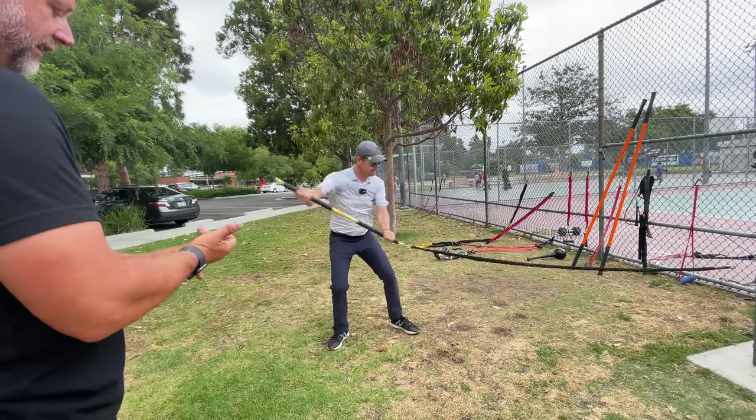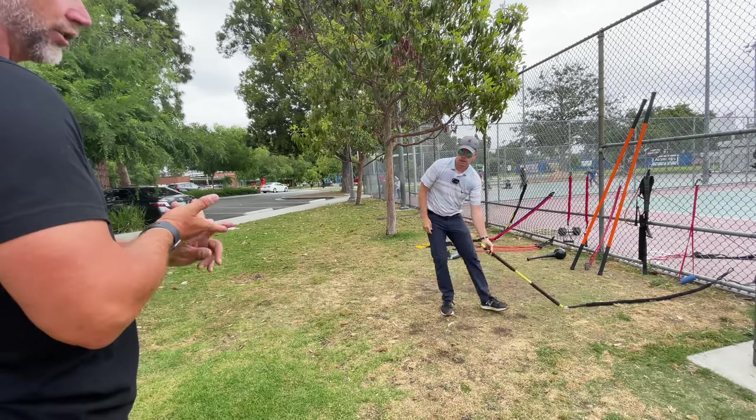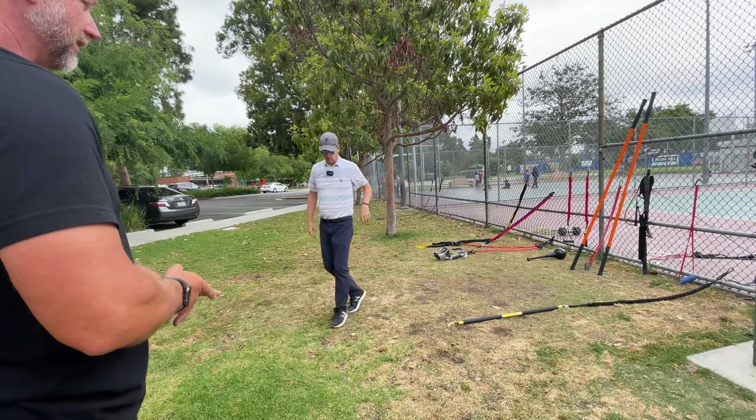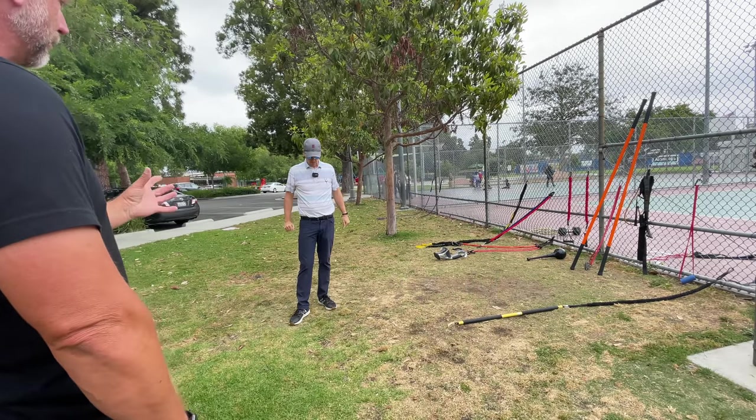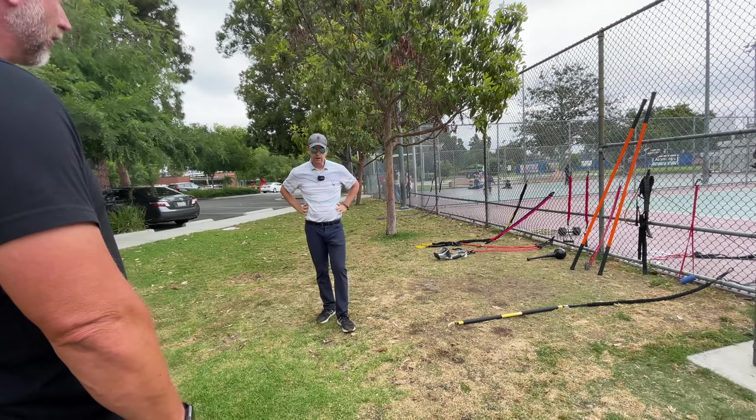I'm sure the same thing exists in a tennis serve, a volleyball serve, a pitcher's motion, a quarterback's motion. There would be a magic proportion that probably exists in all things power-related.